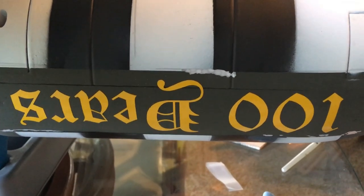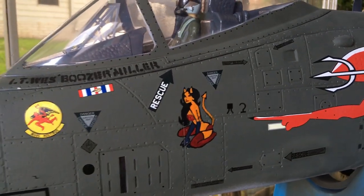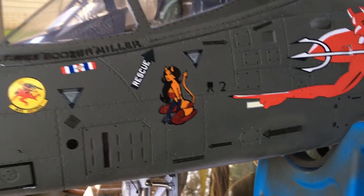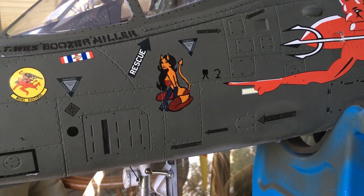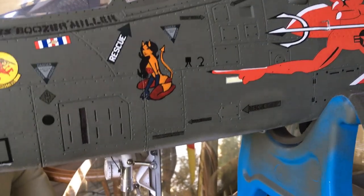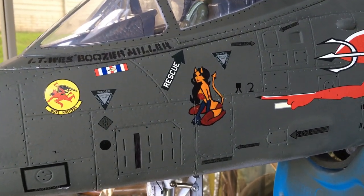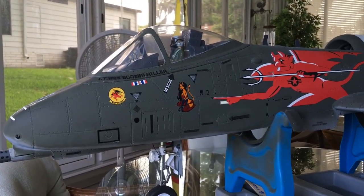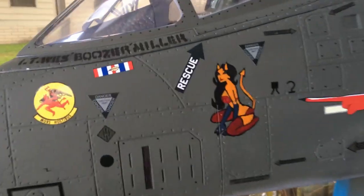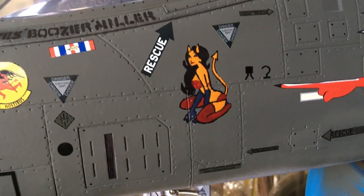Last thing — Papa couldn't resist putting some nose art on the airplane. It's quite small so it's hard to be very detailed, but there's the devil girl on the side. She's quite small but Papa put her on there. That's it — it's all done. Hope you guys enjoy.